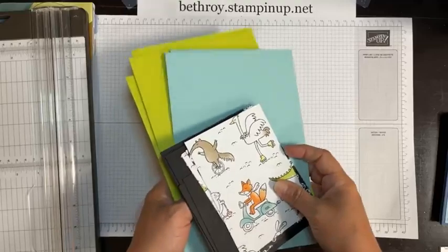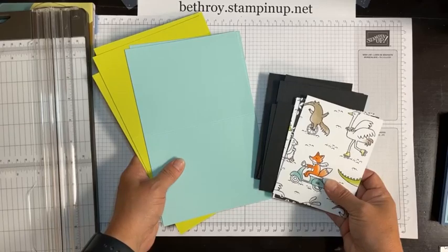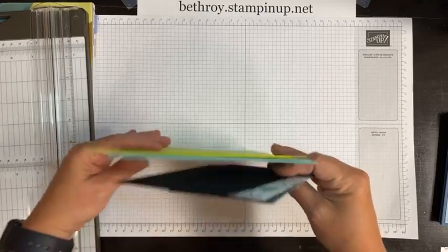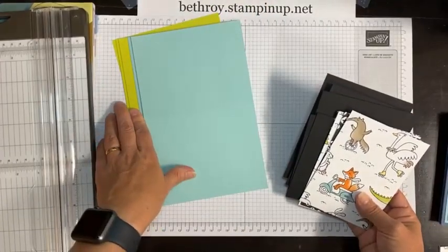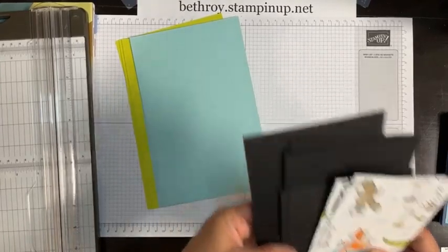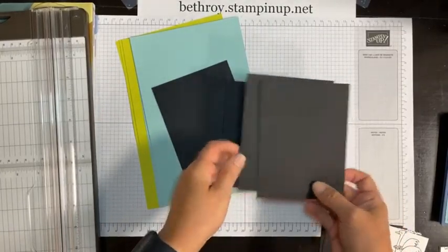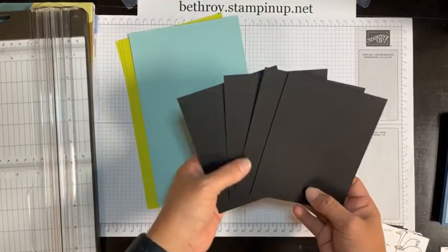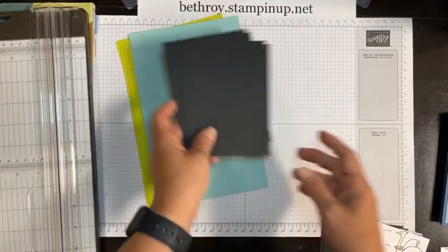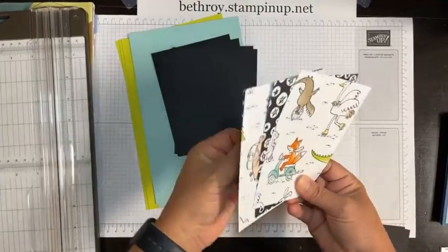Earlier in the week I gave you a this-or-that and Zoo Crew won — slim winning, but still it's such a cute paper. So I picked Lemon Lime Twist and Basic Black. I'm going to use black mats. The standard card base is eight and a half by five and a half, scored at four and a quarter on the long side. The mat is five and a quarter by four. I'm using black and I love this paper — it has black and white with pops of color.